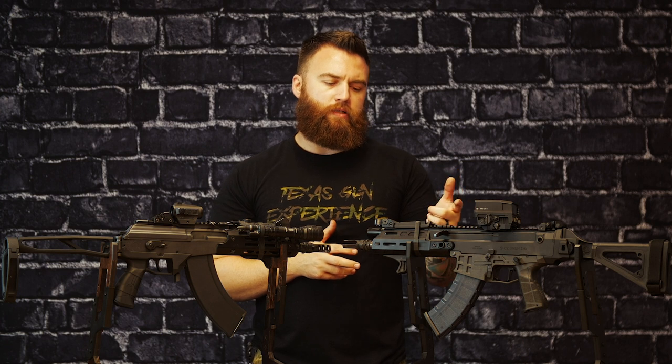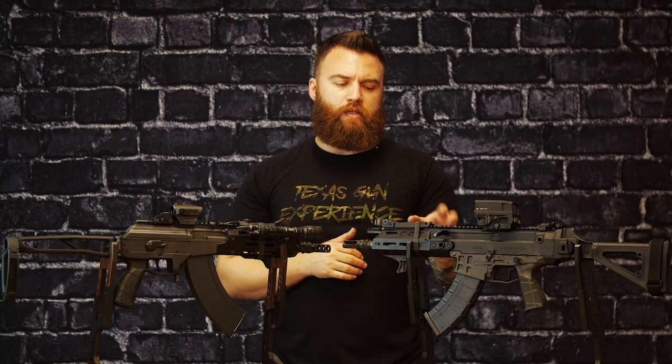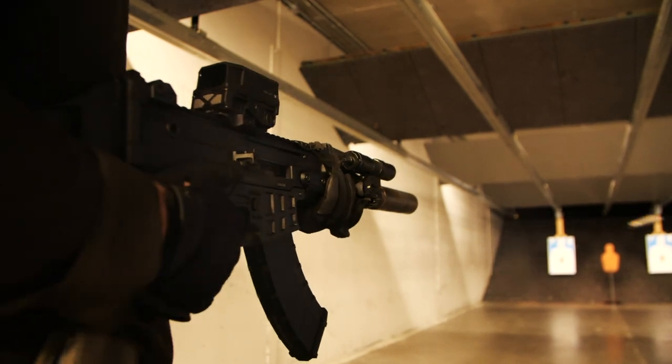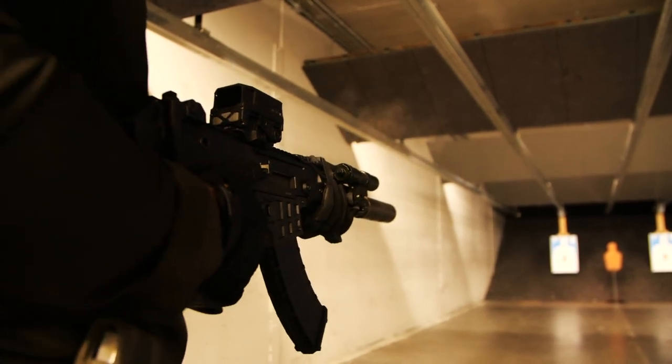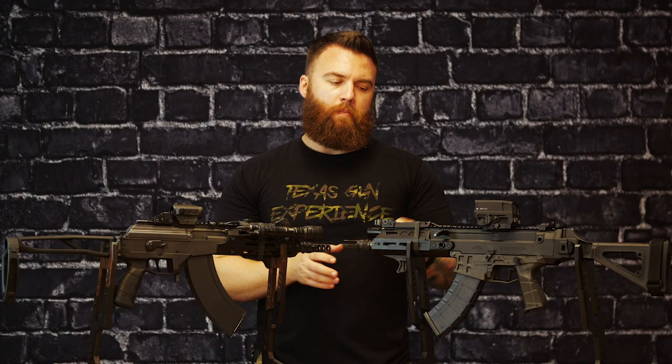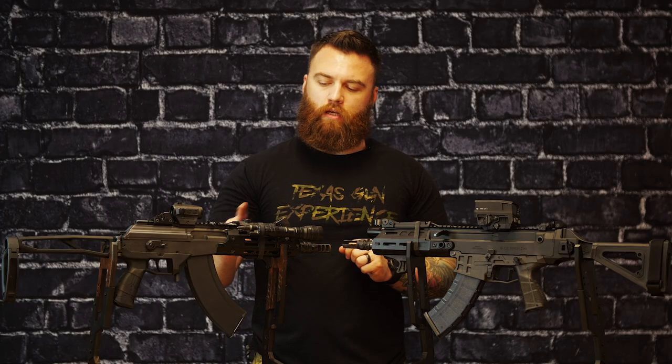Starting here on your right is the CZ Bren 2, chambered in 7.62x39 with a nine-inch barrel, where the IWI has an 8.3-inch barrel. Now they're both piston guns, but this is a short stroke and this is a long stroke.